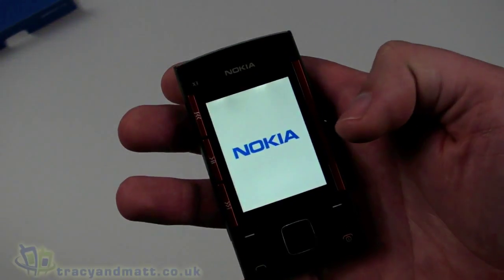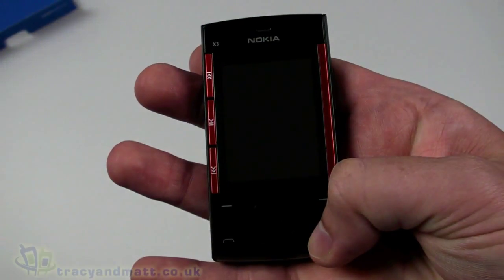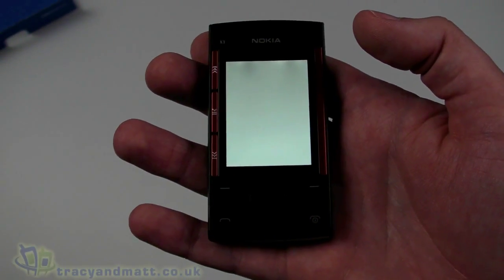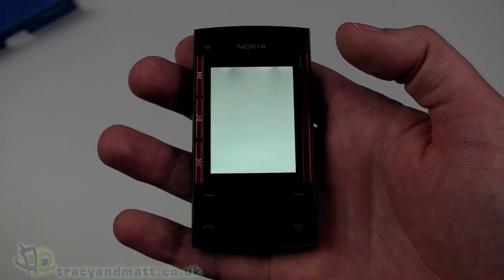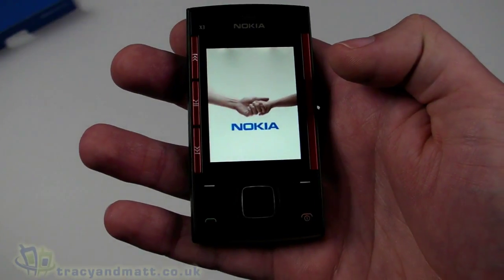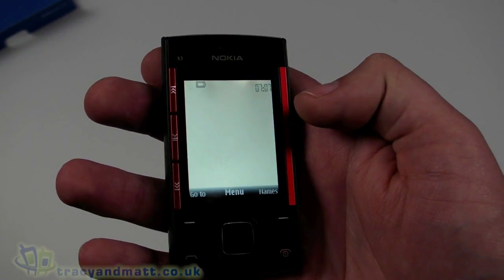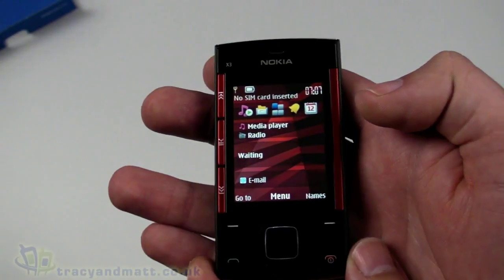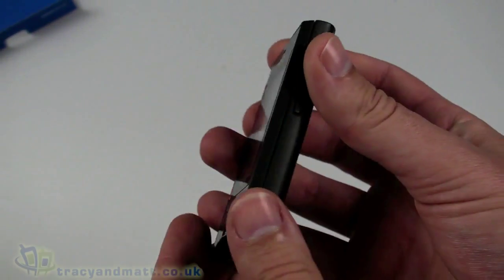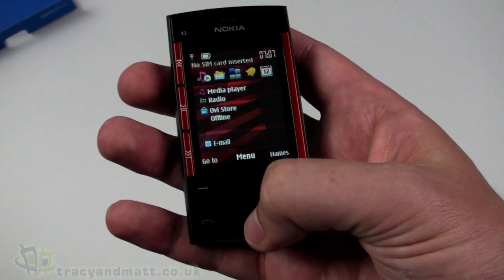It powered itself back off, so let's move the back cover and start it up without a SIM card. You can hear the familiar Nokia startup tone. As you can see, the startup display actually matches the red of the handset itself — they've customized that a little bit, which is pretty decent.